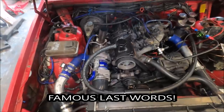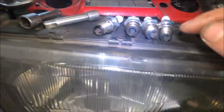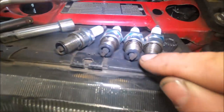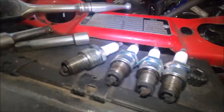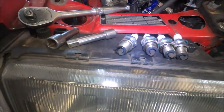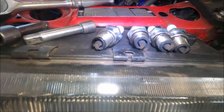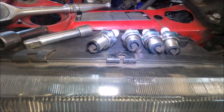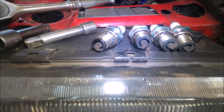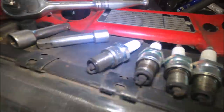Plugs are out. They all look pretty much what I thought — everything's normal. The heat mark on the ground strap is right there, you can just about see. They're quite dark because they're fairly rich — that's how I run it to be safe. They're not black, just dark grey, not sooty. They're bang on — dry, not oily. The only oil is on the threads, which obviously has nothing to do with the engine.